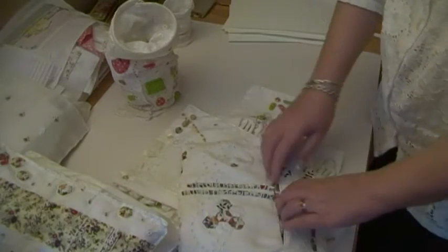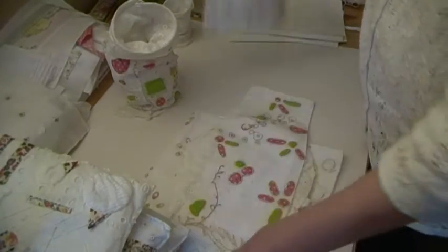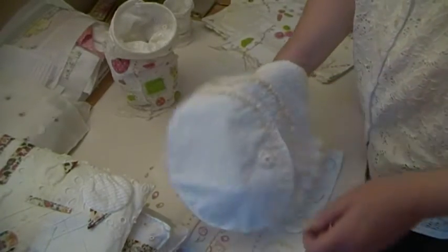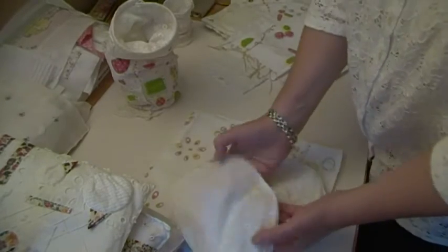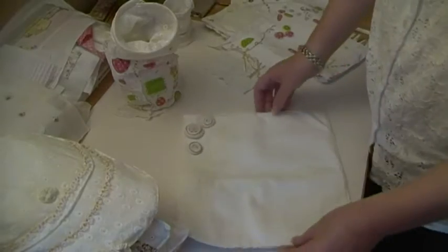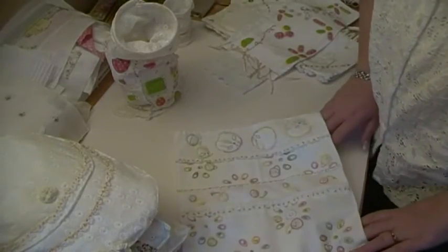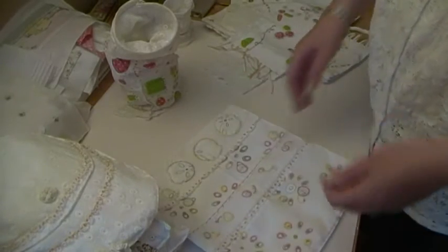I've got this one that's quite big that I keep Liberty fabric in. I've got this one that I haven't got anything in yet, only because I haven't got around to it - that one has got another pocket there. And I've got this one that again is quite a big one, but this one hasn't got anything in it yet.